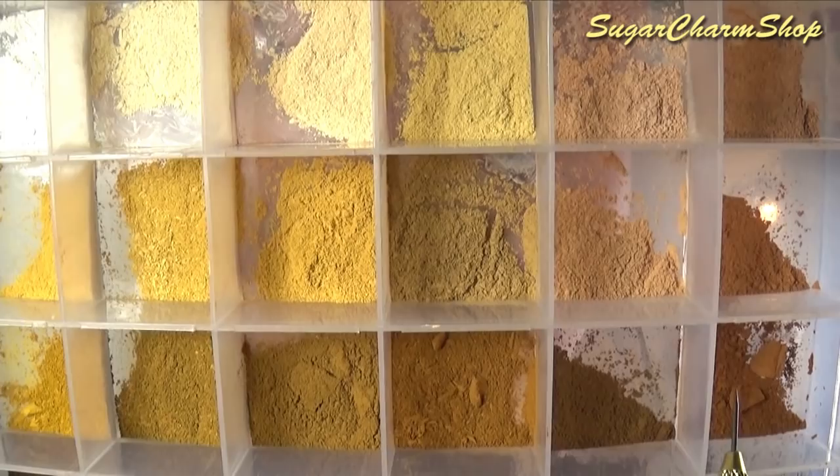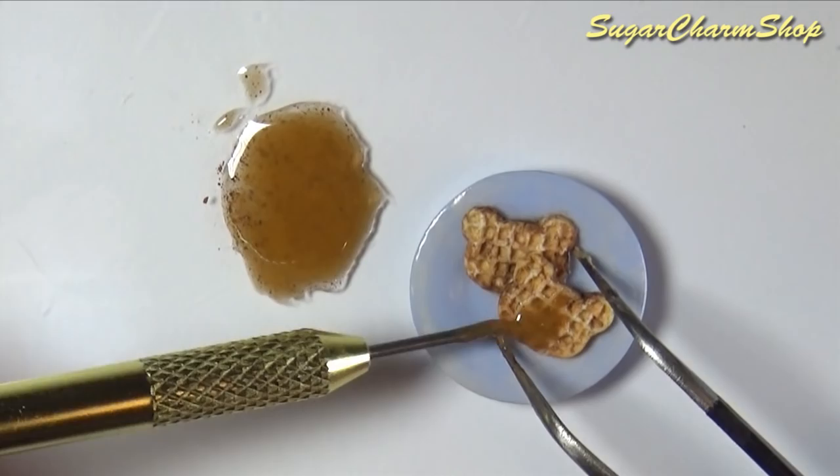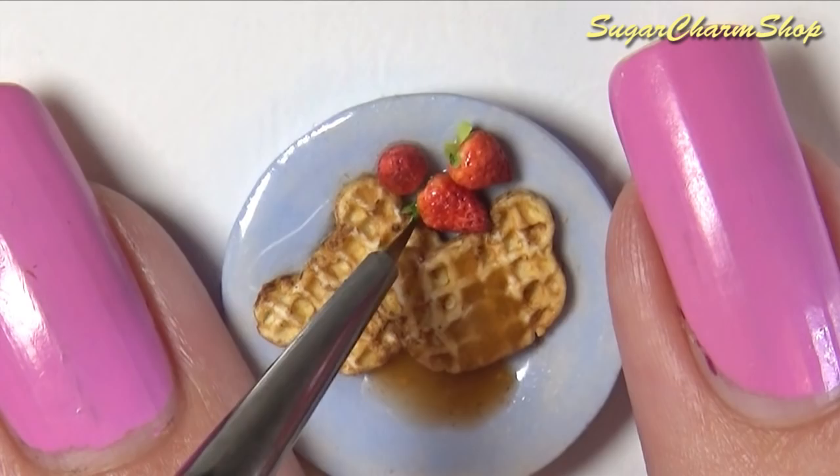For the syrup I mixed Fimo Deco Gel and soft pastel. After baking I made and added some strawberries — a tutorial for making strawberries can be found on my channel.